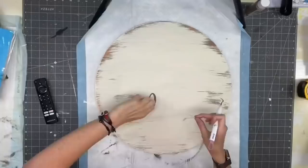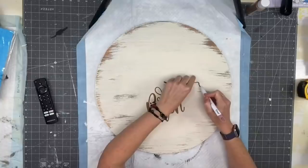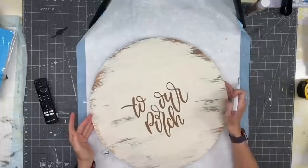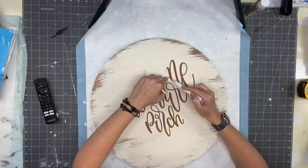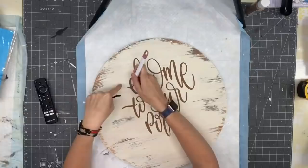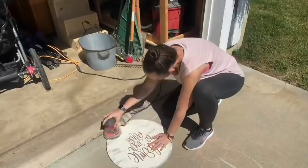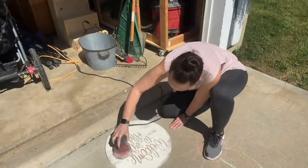The Cricut weeding tool — if you do not have one, get yourself one. It is the sharpest weeding tool I have ever used. If you have another one that's dull, you're going to end up gouging your wood because you have to press hard. This one, you just poke a little piece of vinyl and it gets right up under there. I think it comes in a kit though, not by itself.